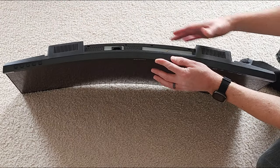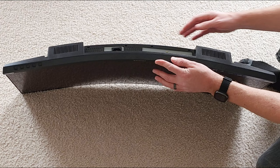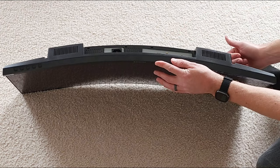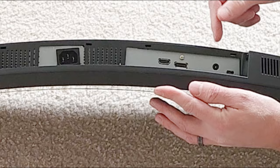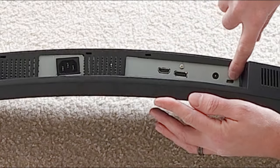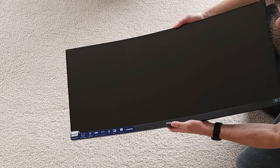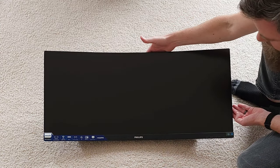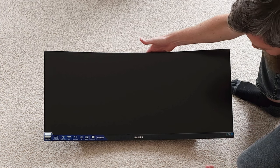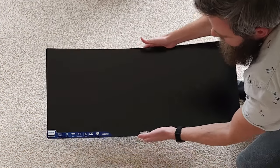At the bottom you have all your different buttons, the two speakers, and the power port, HDMI port, and DisplayPort. On the side you have all your USB ports, plus a headphone jack and a USB-C port. This thing is built really, really solid — they definitely know how to make these ultrawides. They're very strong, real beasts of machinery.